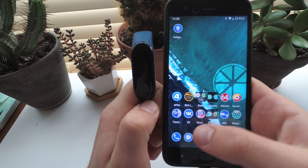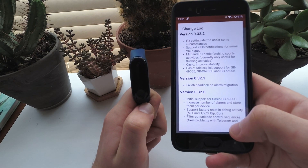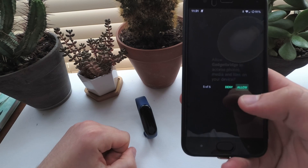So I switched over to Gadget Bridge. Give it all the permissions that it requests and head to pair band. It takes some time to find it, just be patient and hit pair when it finishes. Don't forget to tap on the band to pair it.